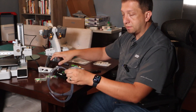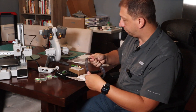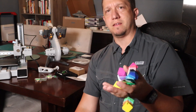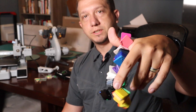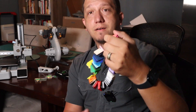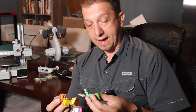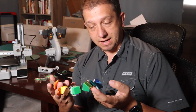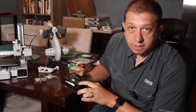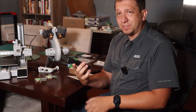We've got the AMS Lite, the spool holder, and the PTFE tubes that go from the AMS Lite into the extruder. They also sent a color swatch — this tells you all the colors and filament types available from Bamboo Labs, including PLA matte and many other options. They also sent a beautiful toolkit; I wish they'd included these Allen wrenches in the X1 Carbon box, because these are really nice.